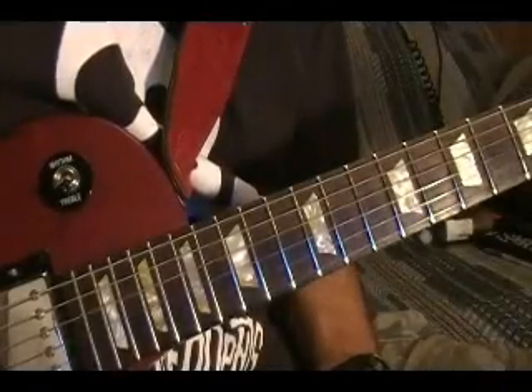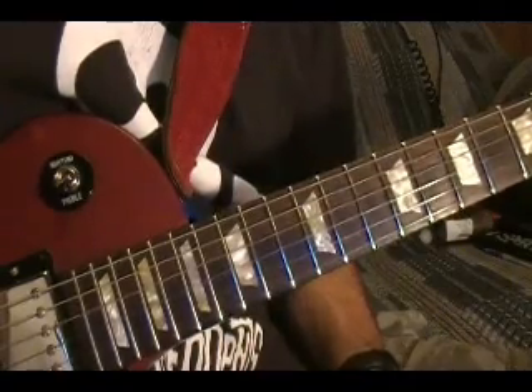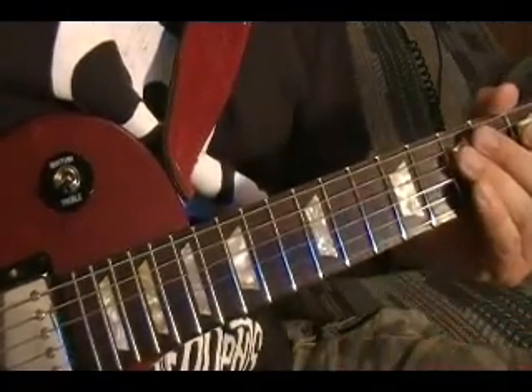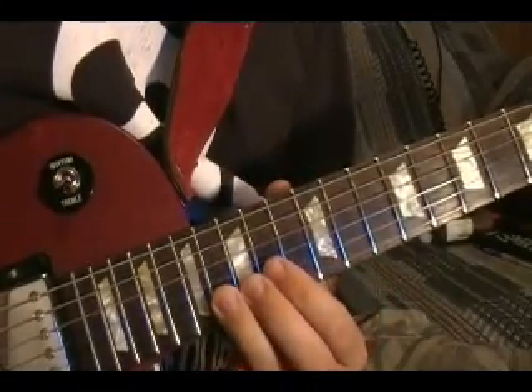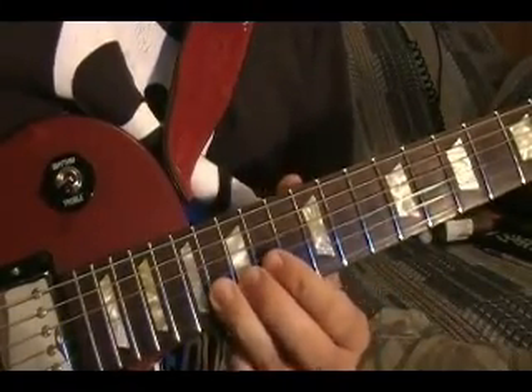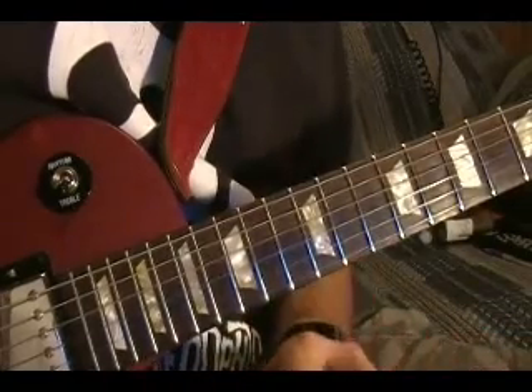Hi, I'm Bobby Crispy. This guitar lesson is how to play 'Shout It Out Loud' by KISS. I'll show how to play all the riffs and the solo using tabs. The first riff is actually two guitars playing together, so I'll show how it's played by playing along with the track.